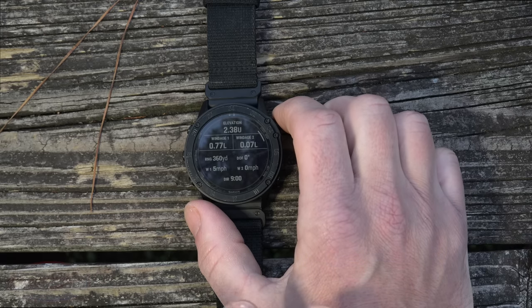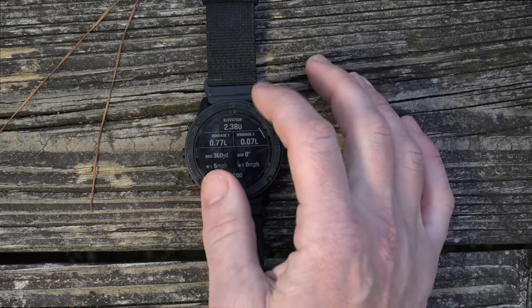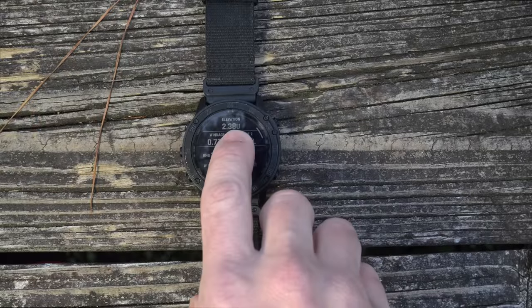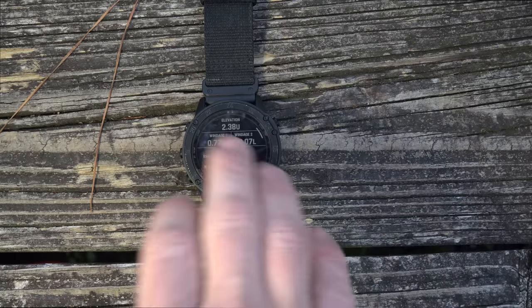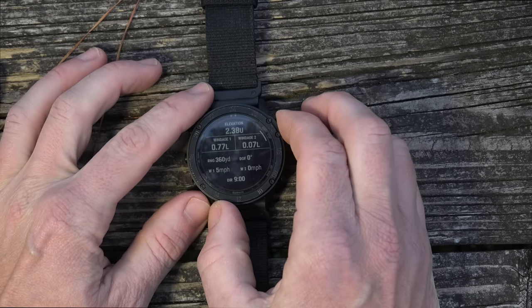This has all the data the Applied Ballistics app has. Many people are familiar with that app because they can't put that data into a Kestrel — this watch does everything a Kestrel does, literally, with the exception of reading wind. So other than that it does everything your Kestrel can do. You hook this up via Bluetooth to any number of laser rangefinders, designate a target, and it automatically gives you your holdover — for example, 2.38 mills for this particular target. If you change the point you focus on with your Bluetooth-connected rangefinder, it automatically calculates that super fast.